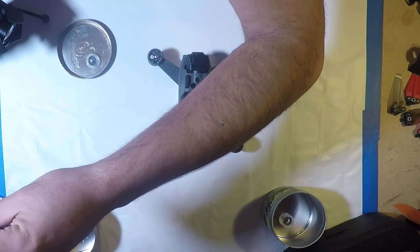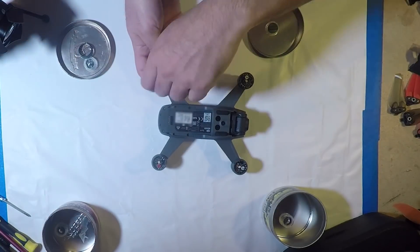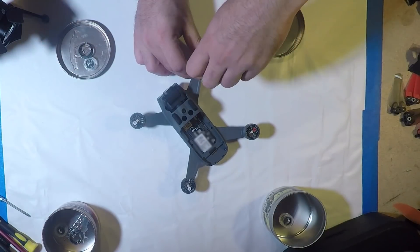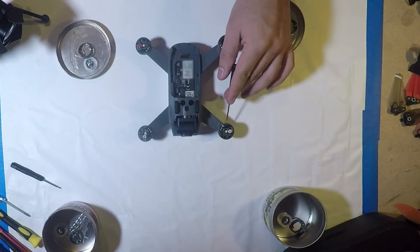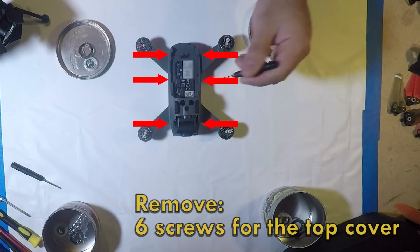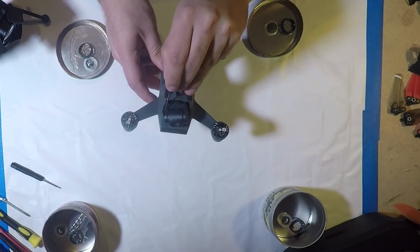Next we need a very tiny Phillips head screwdriver. We remove two screws each for the ESC covers. Be very careful here not to strip the screws — these screws are very small. Next, let's work on the upper body shell. You do need an allen key here — it's a pretty small one. There is also some silicone on top of these screw heads, which was previously removed. There are six screws to get the top off.